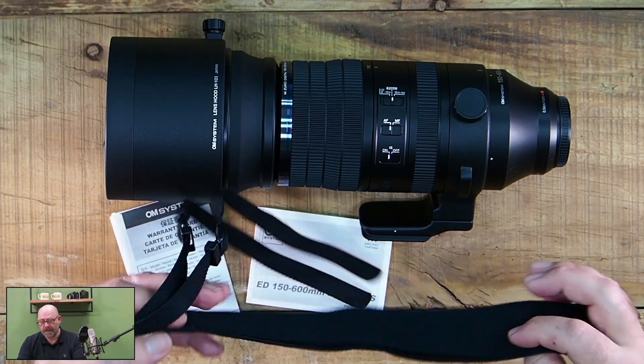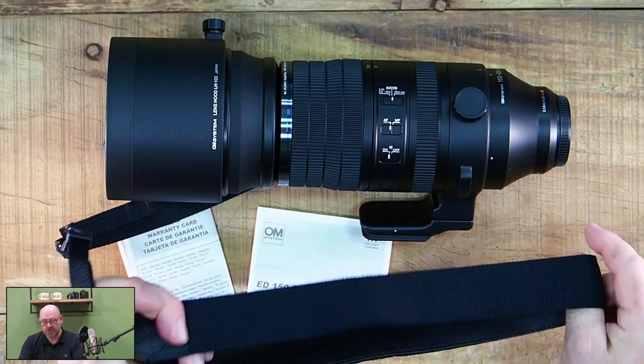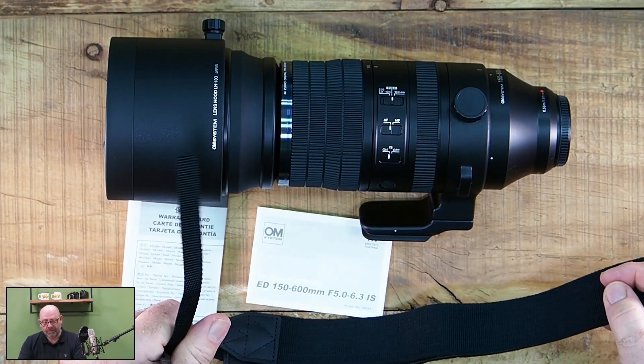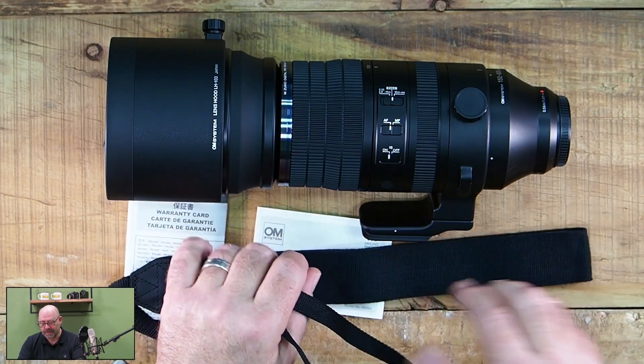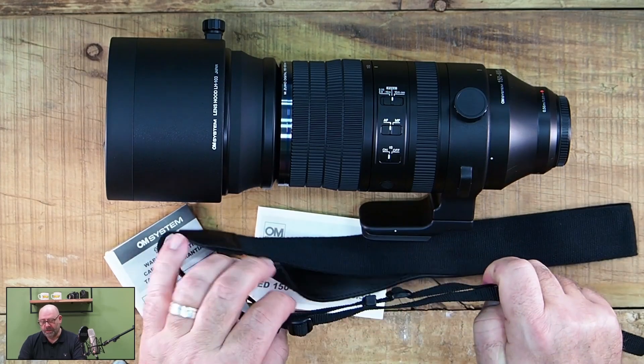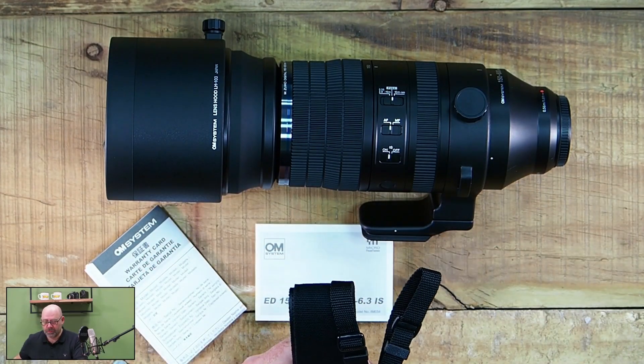Bitte nicht an der Kameragurt tragen, weil dafür ist dann doch das Gewicht schon ganz schön, was dann auf das Bajonett wirkt. Nicht, dass jetzt da irgendwas passieren würde, aber um einfach eine Zugentlastung zu haben, ist es immer besser, das Objektiv direkt zu tragen.